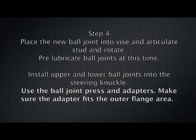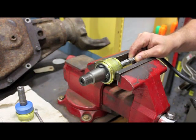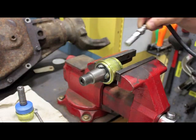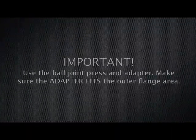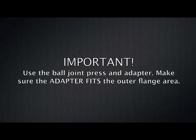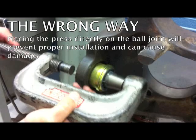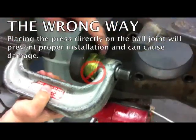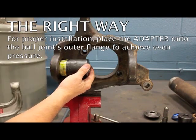Step four: place the new ball joint into a vise and articulate the stud and rotate. Pre-lubricate ball joints at this time. Install upper and lower ball joints into the steering knuckle using the ball joint press and adapters. Make sure the adapters fit the outer flange area. The wrong way: placing the press directly on the ball joint will prevent proper installation and can cause damage. The right way: place the adapter onto the ball joint's outer flange to achieve even pressure.